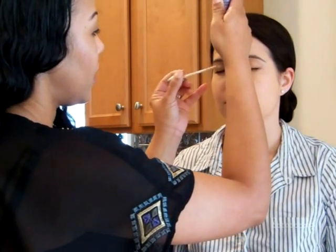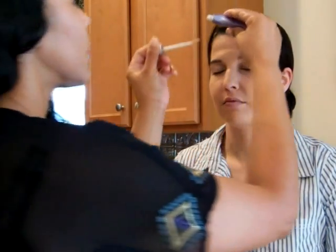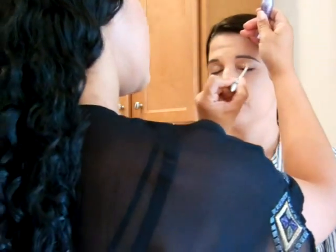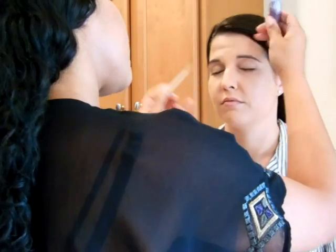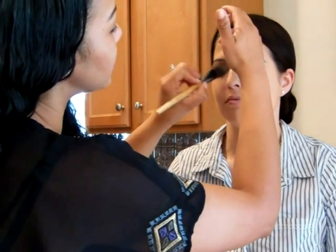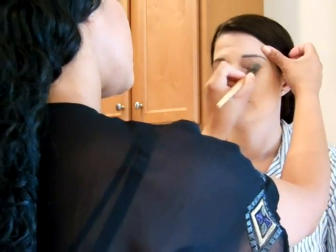The next step is to apply primer to the eyelid. This is going to allow the eyeshadow to stay all day and into the night. Just apply it to the lid like you would eyeshadow and blend it in using the foundation brush so that it's really even.